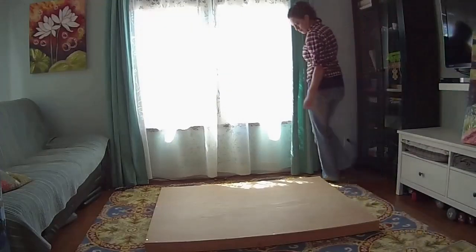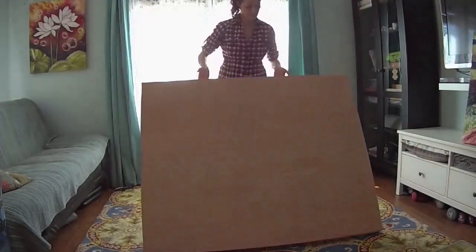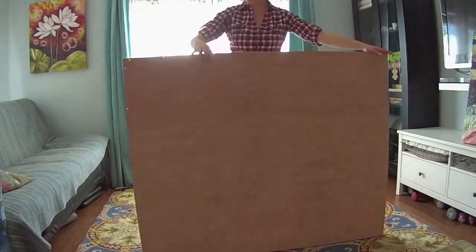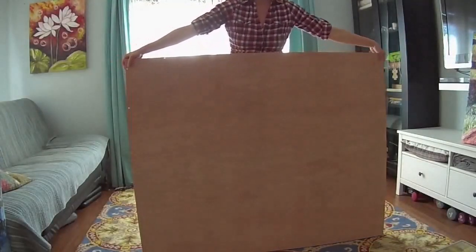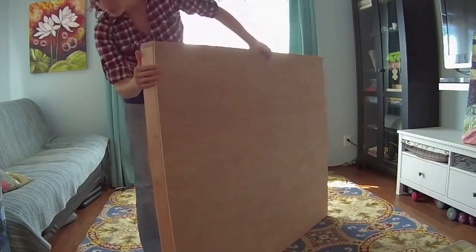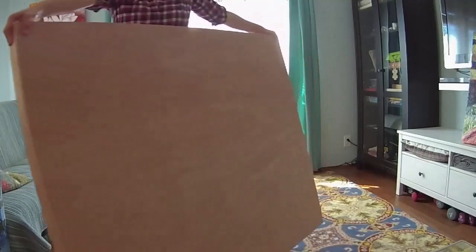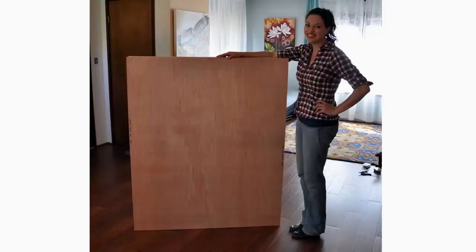No matter what the FedEx guy does — if he stomps on it — it's going to be safe in there. Besides making sure this protects your artwork in transit to its new home, when it arrives, whoever's opening the box is going to be impressed with the quality of your packing and how you've clearly taken care to make sure the painting is safe. It's good customer service as well as good common sense. Of course, you'll always want to get your own measurements for the specific artwork that you're shipping, but hopefully you get the basic concept and now you can build your own.